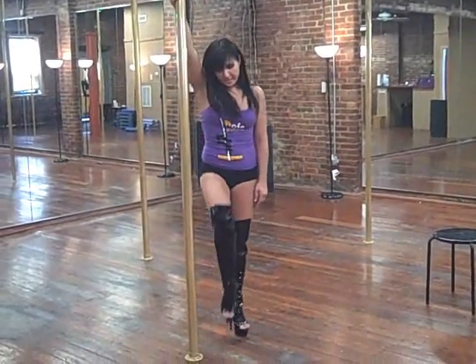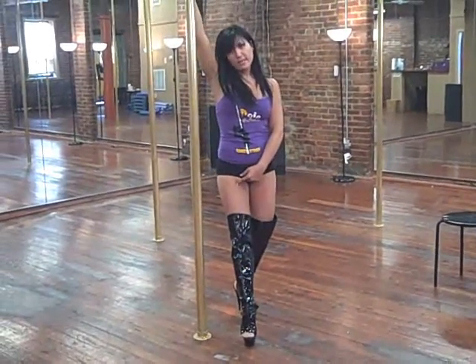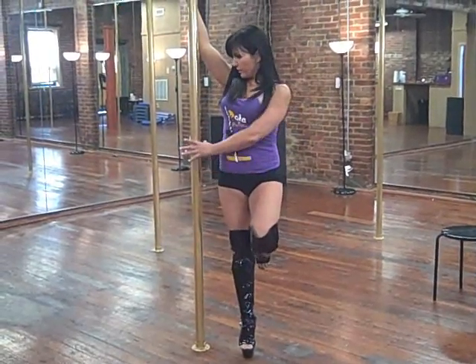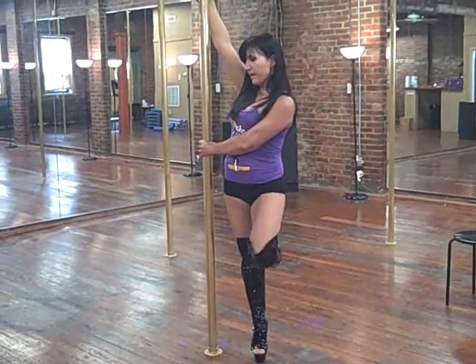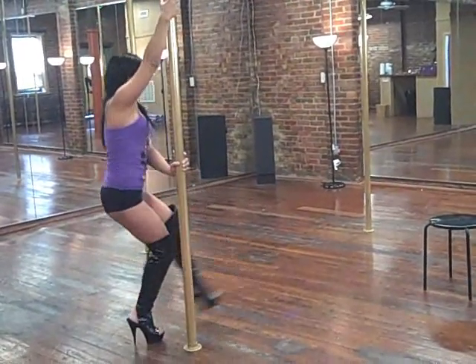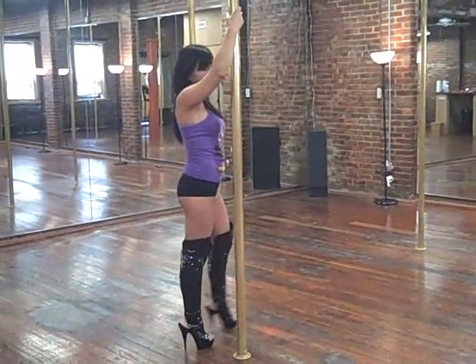Let's try again. Step with the inside for one. Bring the outside up for two. Cross your stomach, grab the pole for three. Push up, push up. Catch. Knees up. That's it — that's the technique.